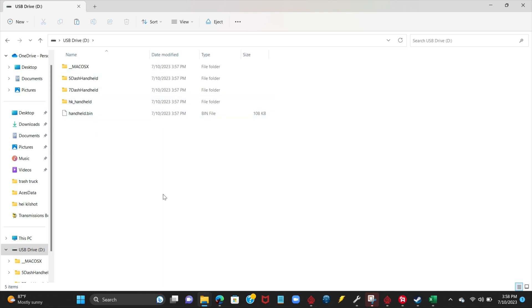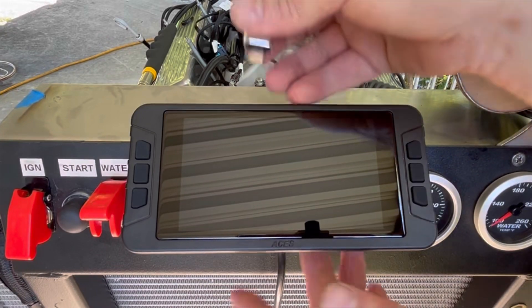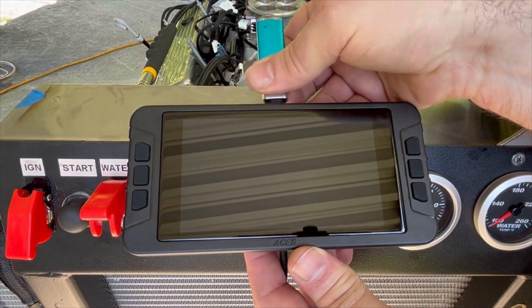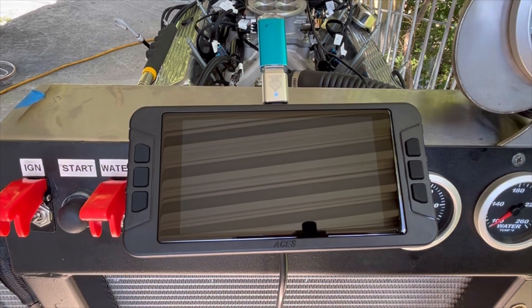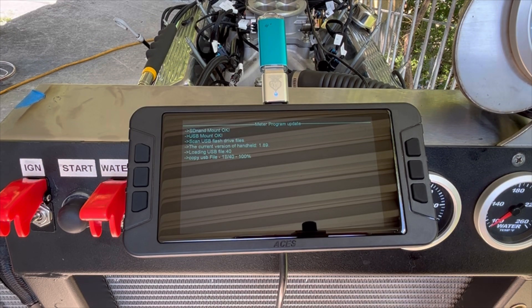Now, once we've ejected our flash drive, we can head over to the handheld, plug it in, and get everything updated. So we plug it in and we'll key on with our new handheld. We do not need to do anything else — just turn it on after everything's plugged in,